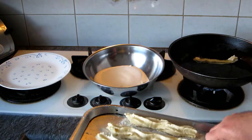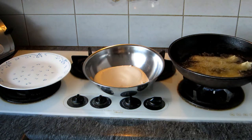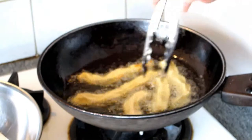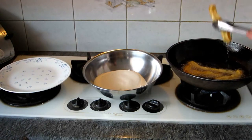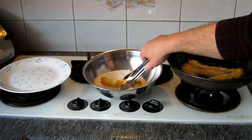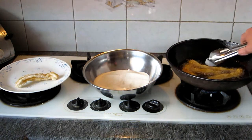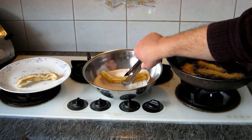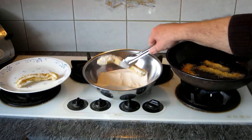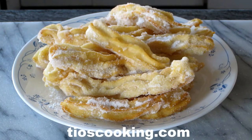When the oil is ready and hot enough, we put the churros from the tray into the fry pan. No need to cook too long — when it's ready on one side, we turn it around. Then we try to remove as much oil as possible and put them into the sugar, then from the sugar onto the plate. That's churro! I hope you enjoy it. For more recipes, please visit tioscooking.com. Thanks for watching.